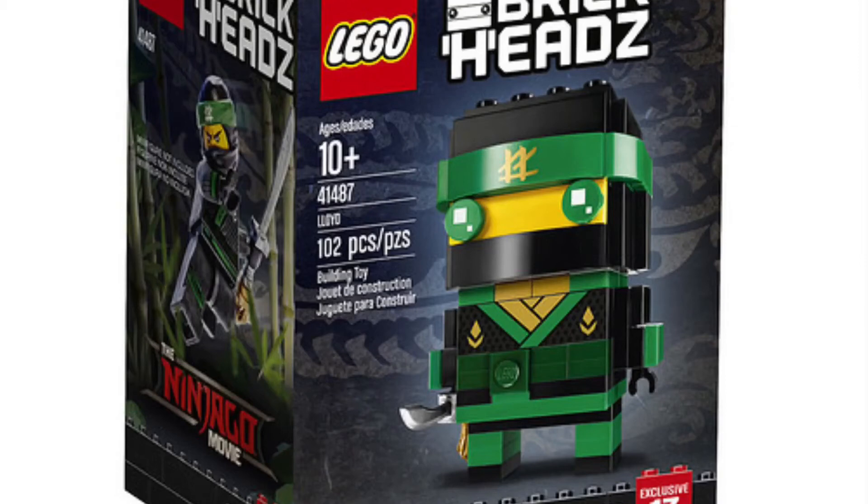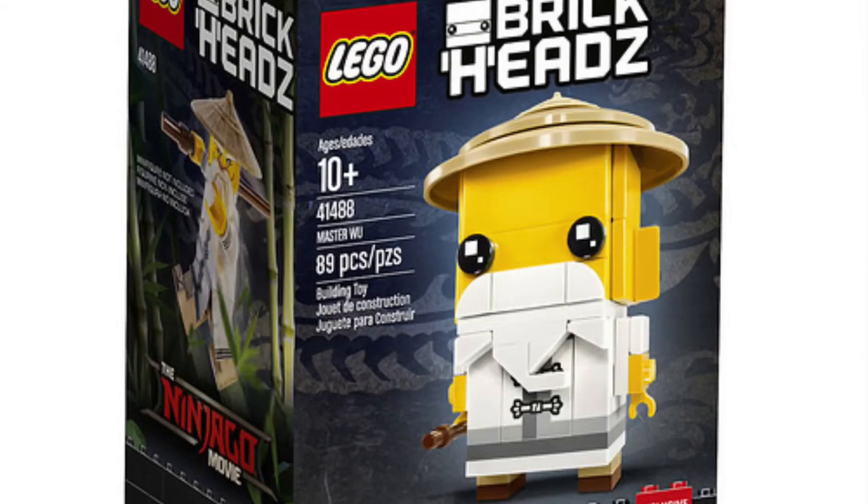Next up is Sensei Wu. He looks pretty cool — he has a nice stick and also his hat. He has a pretty nice beard slash mustache and one exclusive printed piece. I really like the look of his hat, though I don't really like Sensei Wu that much. He has ears, which is kind of weird, and he also has a stick. His set number is 41488 and that's 89 pieces.